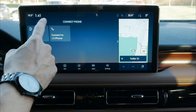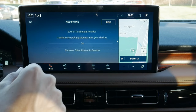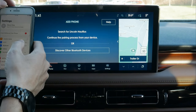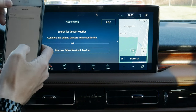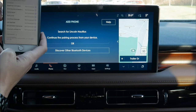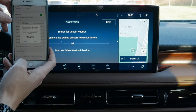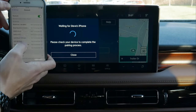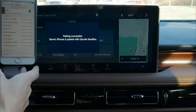Next up, looking at phones. We've got a few options — a previously connected phone is shown, and we can easily add phones. We go to Bluetooth, turn it on, and wait for Lincoln Nautilus to appear. Once we connect, we confirm the PIN matches on both devices and choose whether to allow contacts and favorites to sync. Pairing is successful.